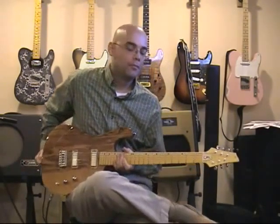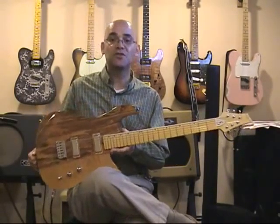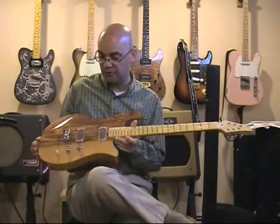Hey everybody, this is Mojo from guitarvideoreviews.com and today a review of an absolutely stunning — and I mean stunning — guitar built by Jim Soloway from Soloway Guitars.